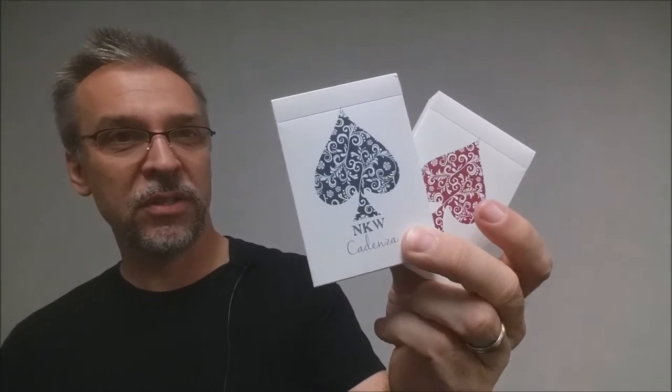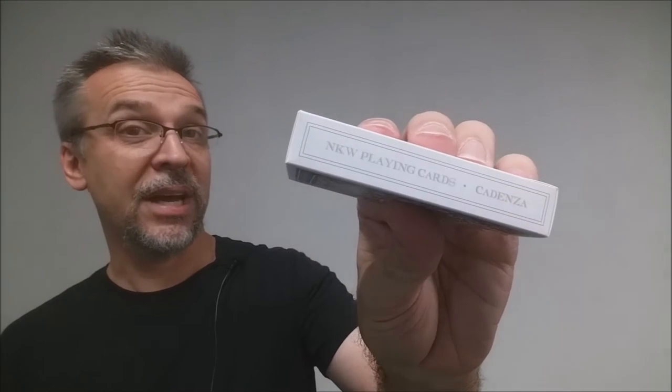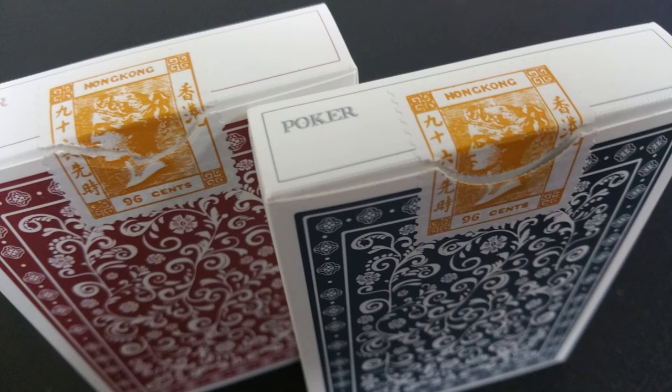Depending on the color you purchase, your tuck case will either be white and red or white and blue. The front of the tuck case simply says NKW and Cadenza, and then you have this beautiful exploded pip on the front, which is the same design and pattern as the back of the deck of cards. One side says diamond finish, supreme quality. The other side says NKW playing cards, Cadenza. The bottom has some ad copy, the top says poker, and then you have this beautifully original tax stamp tuck seal. That is pretty much it for the tuck case.